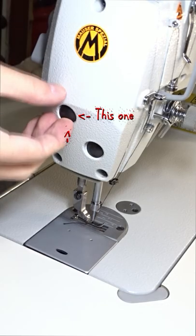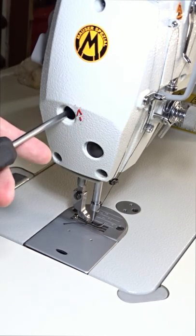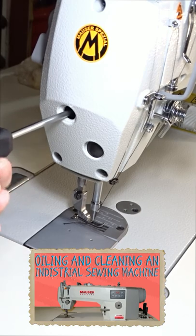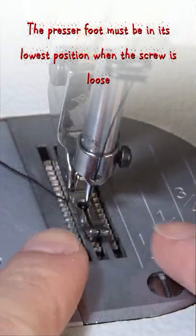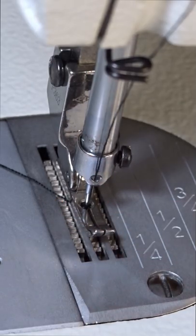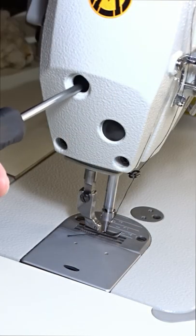If the needle is touching the side of the presser foot, remove the rubber cap on the faceplate. Take a flat head screwdriver and loosen the screw. The presser foot must be in its lowest position while the screw is loose. Push the presser foot and adjust it until the needle is in the center of the hole. Now tighten the screw on the faceplate.